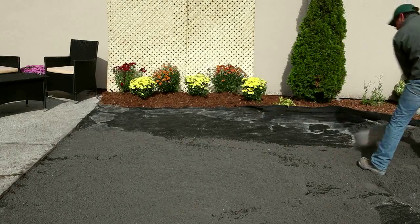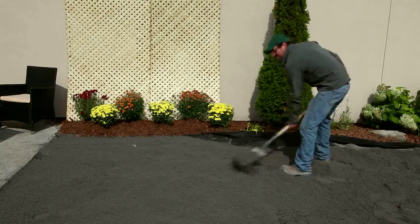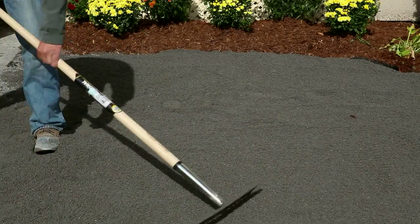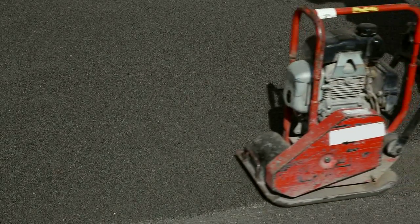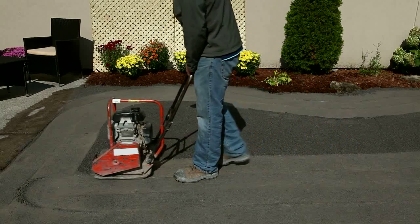Add a minimum of 75 millimeters or 3 inches of compactable base material. Spread the base material using a rake over the installation area. Lightly water the ground and compact it using a vibrating plate compactor or hand tamp. Ensure that there are no ridges in the base material.